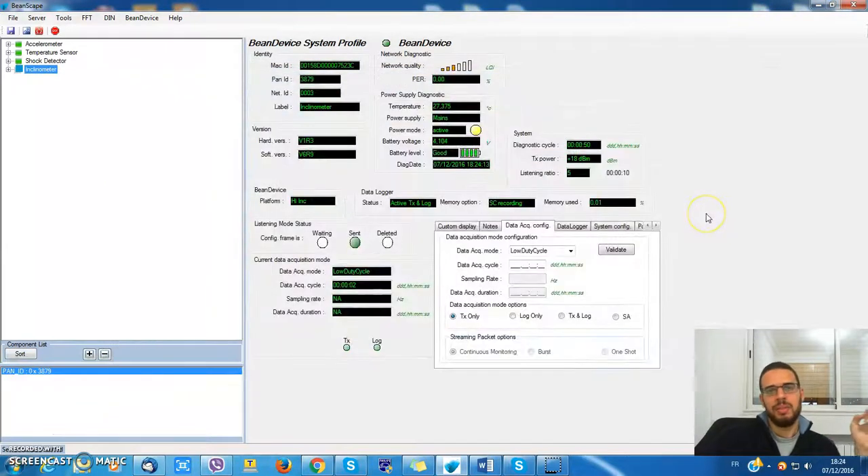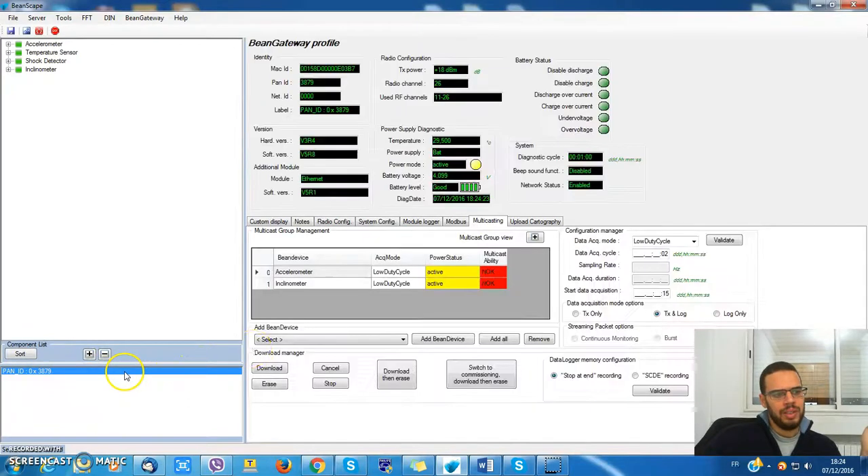You can also use multicasting to download data from the data logger. Let's suppose you have 40 bin devices — you don't really have time to go and download data from each one. So you save time by asking your devices to get ready first.